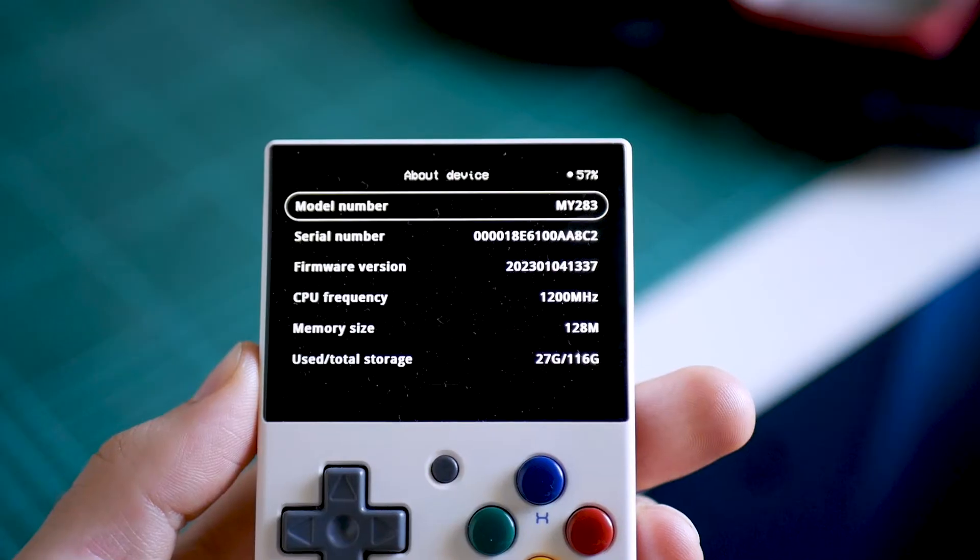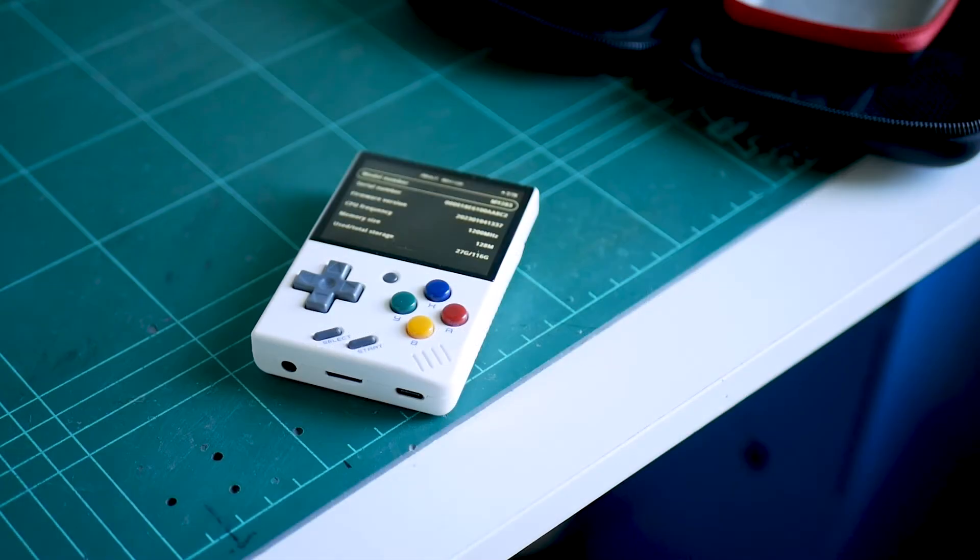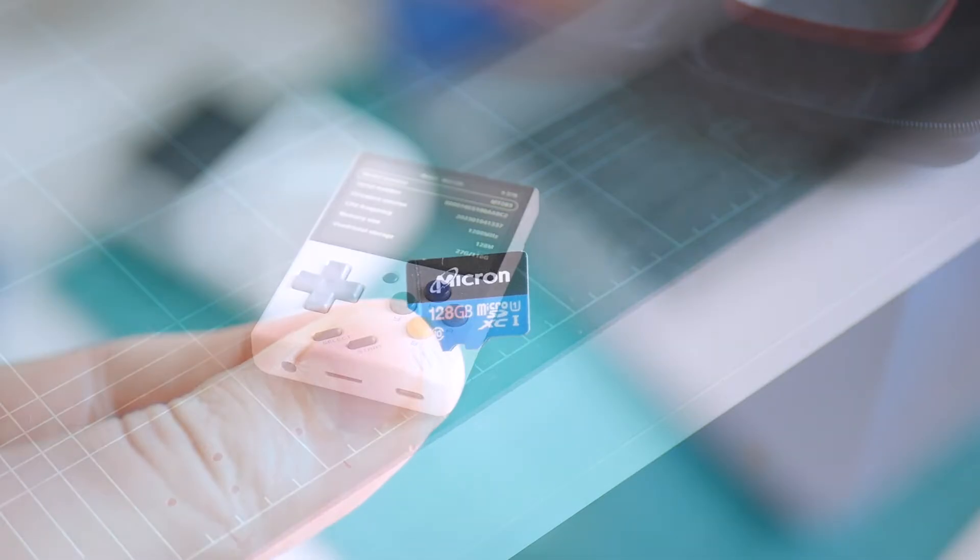Depending on how Miyu continues to update the Miyu Mini, you might find this step changes a little bit. I've put a link in the video description to the Miyu Mini subreddit — give that a quick check before you start the firmware update process, just to see if anything's changed since I filmed this video. With that, our Miyu Mini is on the latest firmware and now we can move on to preparing a brand new SD card for Onion OS.